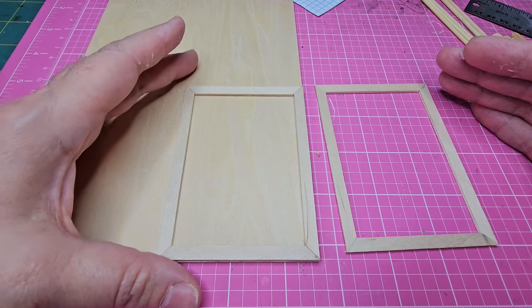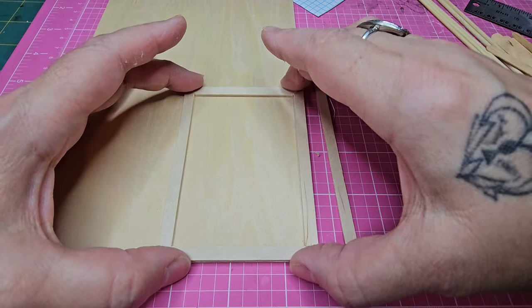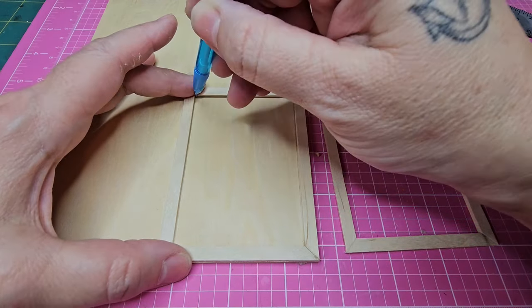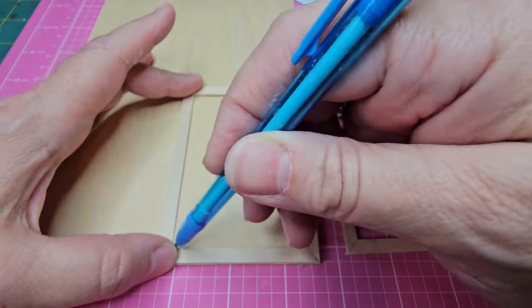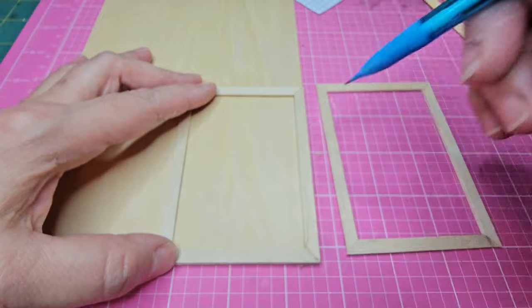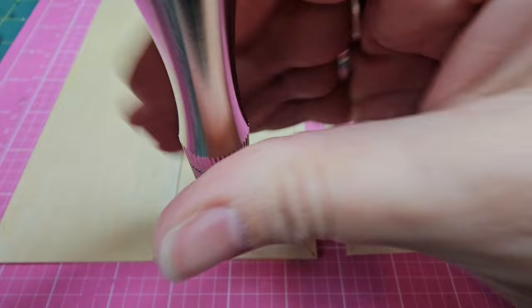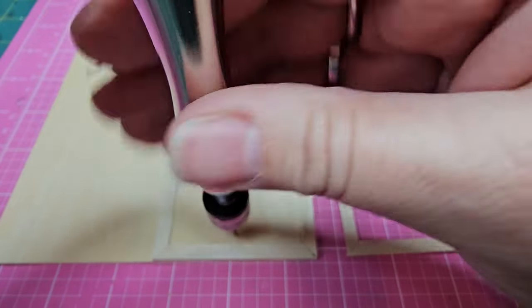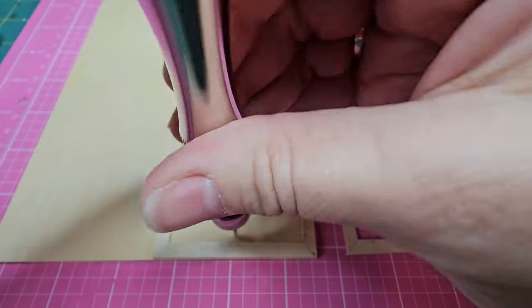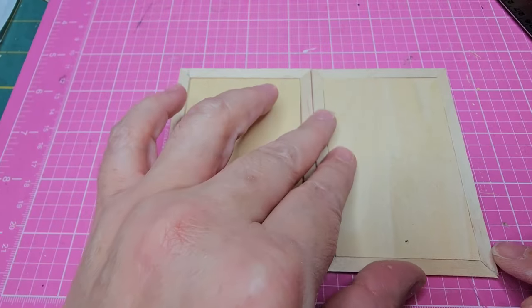I have my two frames completed. Now I need to create the platforms — one will be the door and one will be the base that the ladder sits on. I'm placing them on the sheet of wood and tracing out the inside square so they both fit inside the frame. Before cutting these two pieces out, I'm using my hand drill to drill a hole in one of the pieces — this will be the door, and the hole is for the pull cord.